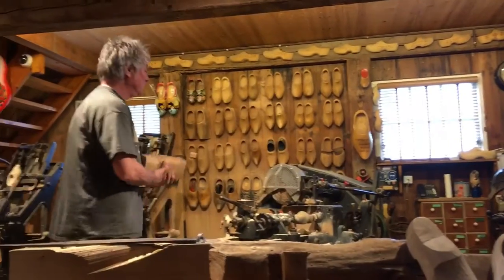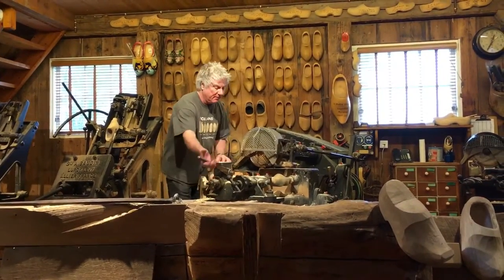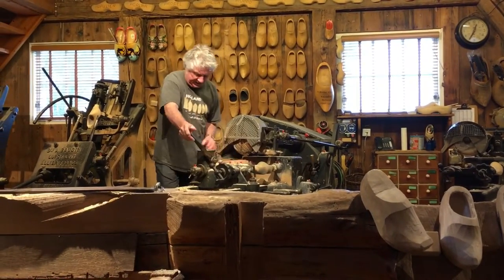To make a pair by hand takes two hours; on the machines nowadays it's just five minutes.